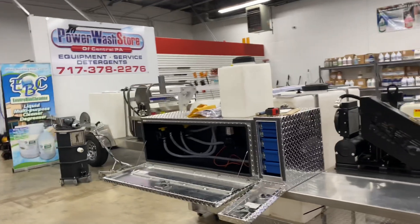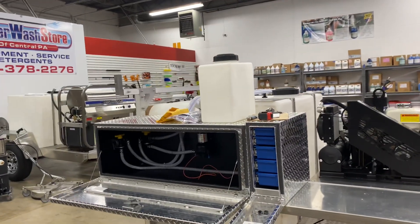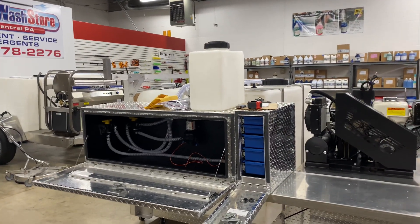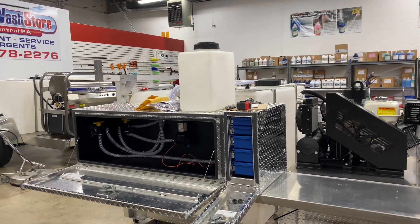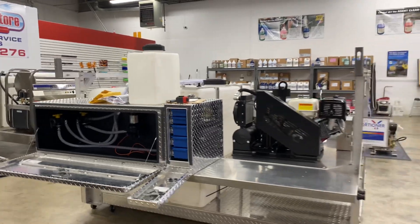This second toolbox is just a small toolbox that we'll use for small fittings, couplers, plugs, hoses, O-rings — just the little things that usually get lost in the bigger toolboxes.